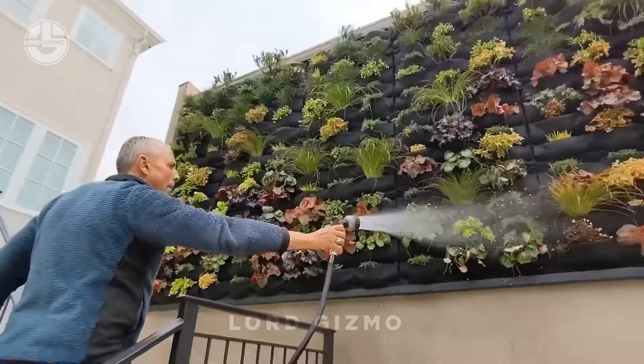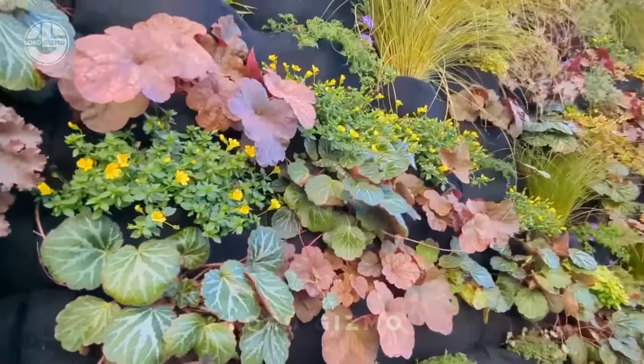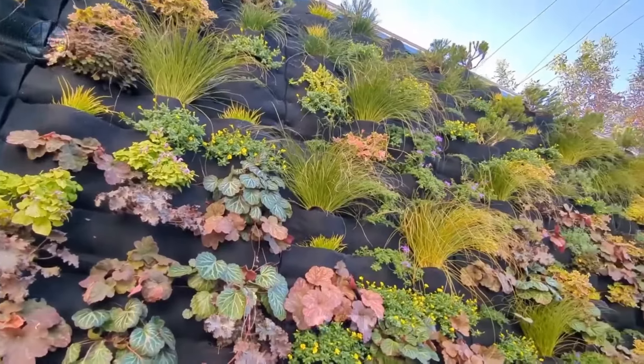These soft felt pockets make it easy to plant your favourite flowers, herbs, or even succulents, creating a lush green wall in no time.